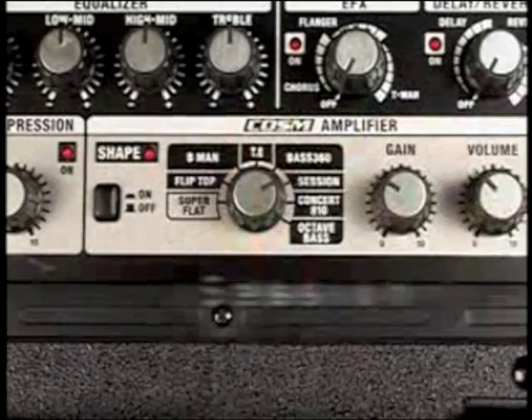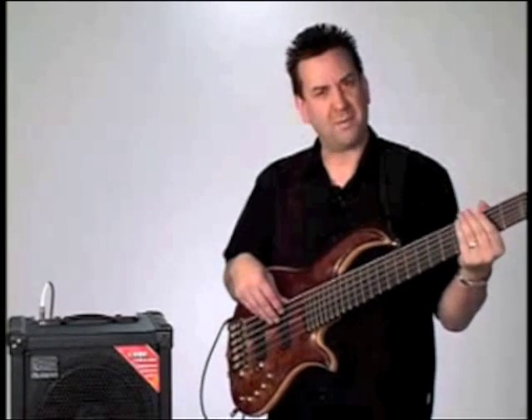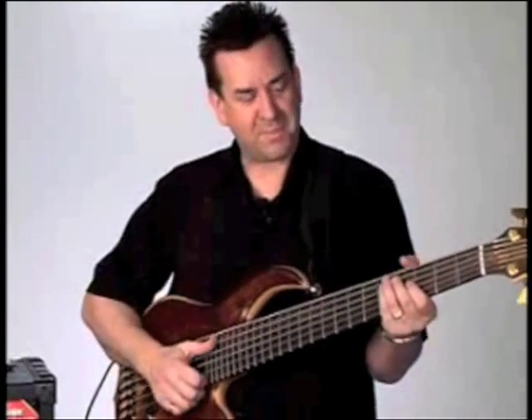Let's check out the Session. This is a popular studio amplifier that you'll probably recognize. Great for the pop stuff.